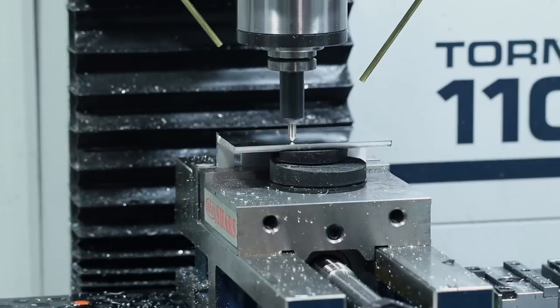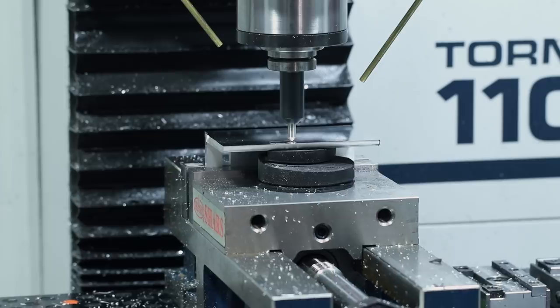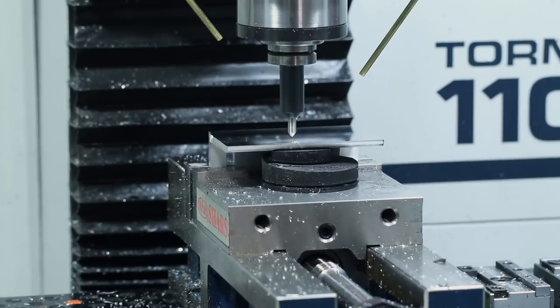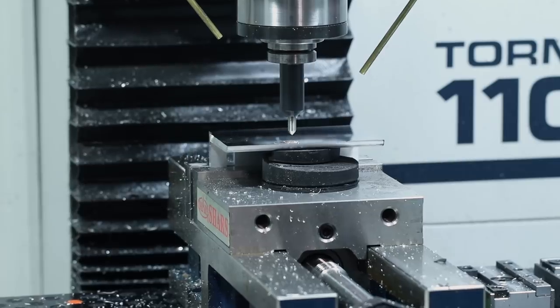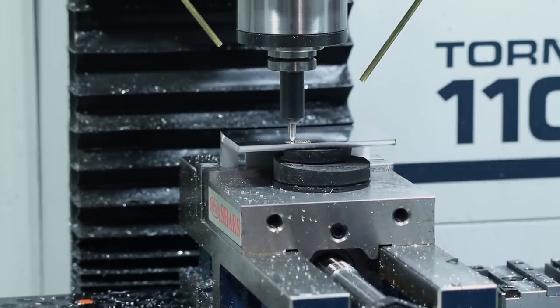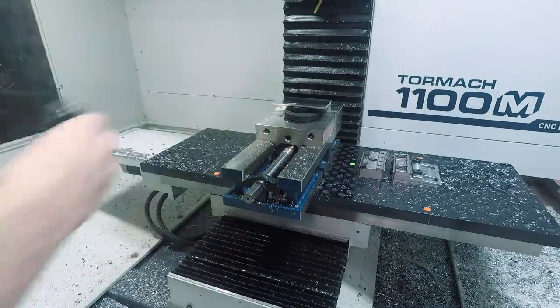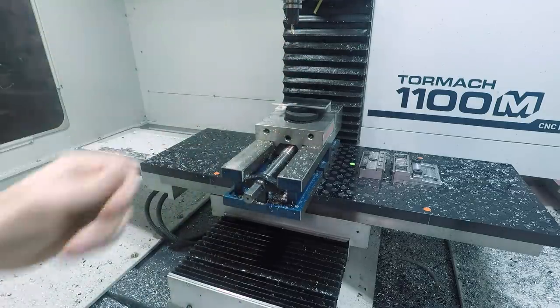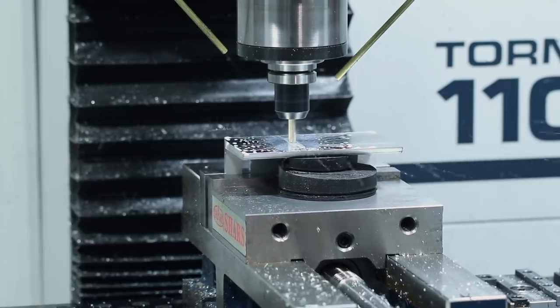Engraving with the Tormach diamond drag tool. We love this because it's not sensitive to your Z height at all. The thing never wears out and you can go really fast with it. It does raise a burr, so sometimes we'll come back with the Superfly 1,000th of an inch above the part.